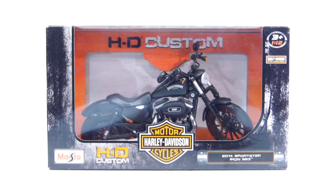Next, from a company called Maisto, we have a Harley Davidson motorcycle in 1:12 scale — specifically the 2014 Sportster Iron 883. I got it on Amazon for about $13 shipped, which is a pretty damn good deal. You can find it on eBay for around $15–$16 shipped.